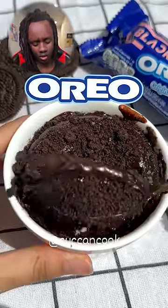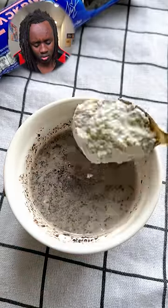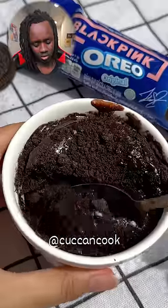You need to make this: four Oreos, one fourth cup milk, smash — keep smashing — one tablespoon sugar, one tablespoon flour, one half teaspoon baking powder, one teaspoon cocoa powder. Then you're gonna want to put one Oreo in there and sink it. I'm not gonna lie, I gotta make that.